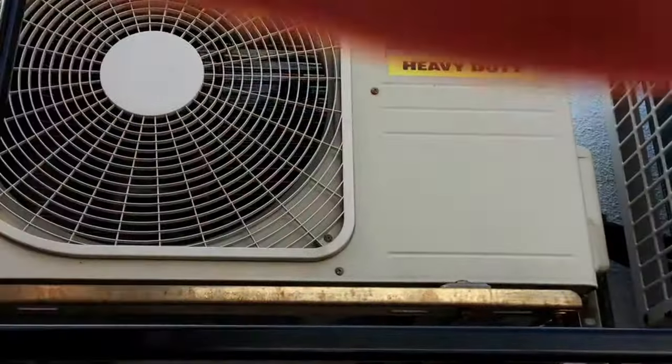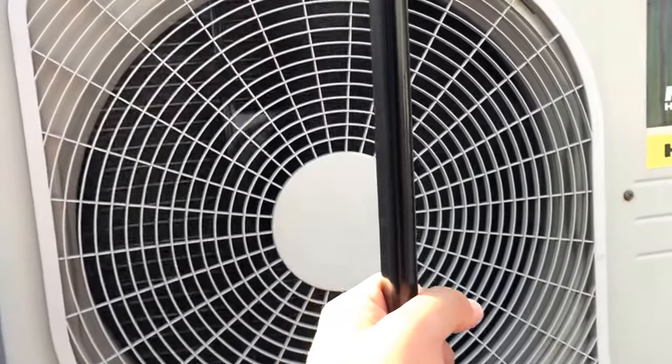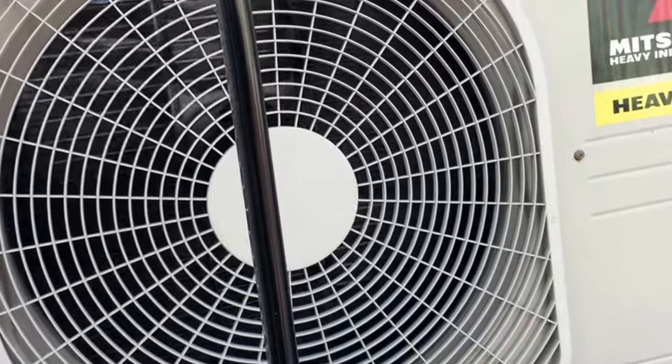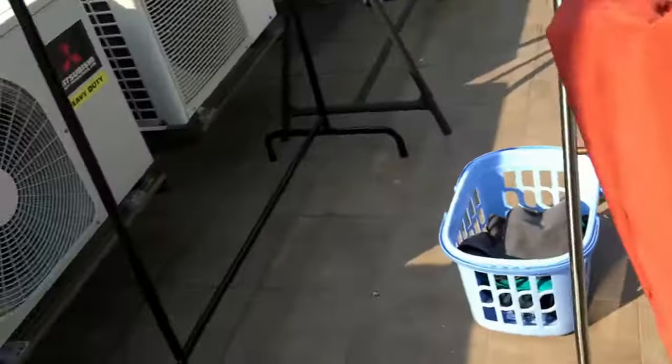I honestly don't know and doubt if it actually did anything. Maybe the indoor unit fan went lower or something, but if the indoor unit fan actually went lower, it would use more power because the compressor would have to be on for longer to cool the room. So I think all those are just psychological tricks the company uses to make their product seem better than it actually is.